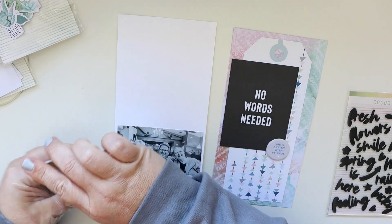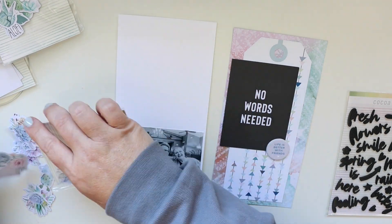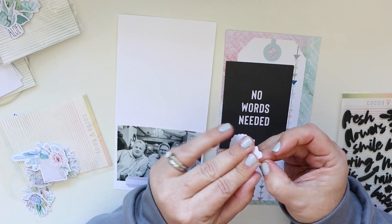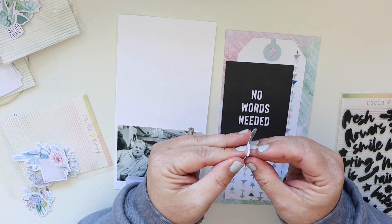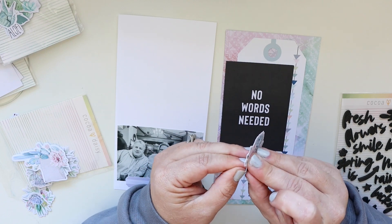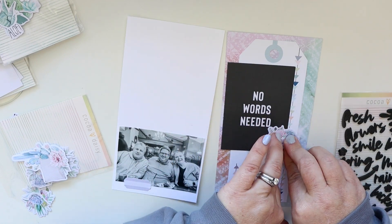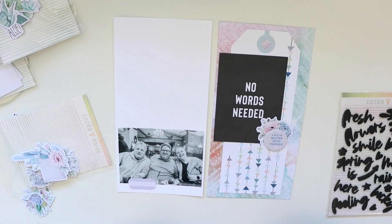I want to mat the chipboard on top of one of these clusters of cactus — it's succulents — it's really pretty and it just sort of makes a great little cluster. So I'm going to remove the back and stick it down there, and then I will put the chipboard piece directly on top of that.